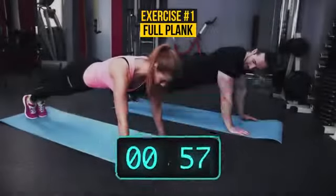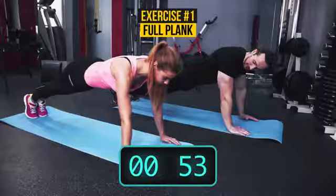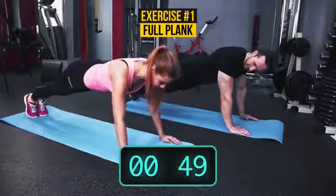Plank is one of the best exercises for core conditioning. It strengthens your abs, but also works your glutes and hamstrings, supports proper posture, and improves balance.